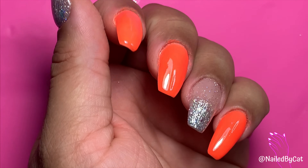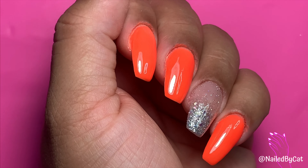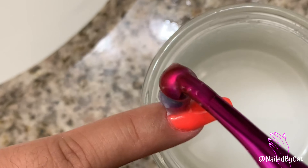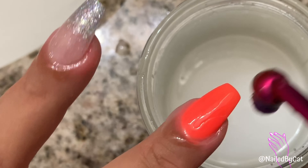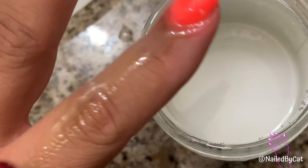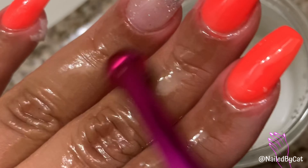Once I'm done with the whole process, I wash my hands and apply coconut oil. I like doing the coconut oil soak because it cleans up any leftover residue around the cuticle area and it also moisturizes your hands very well. I use a brush to apply the coconut oil on all my fingers and nails and then slide them into gloves. I try to do at least 30 minutes — if I can I do longer, but 15 minutes is good enough.